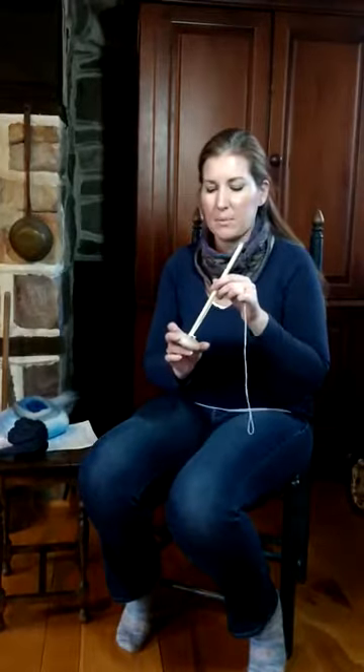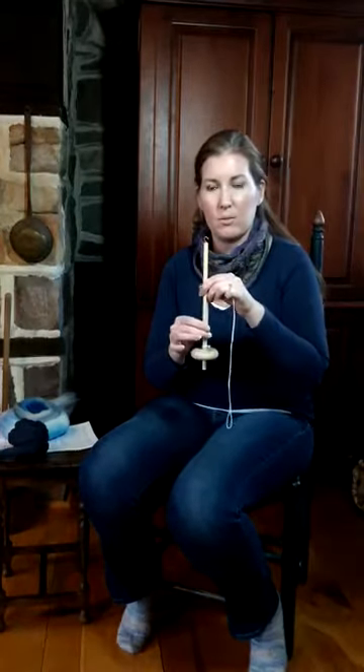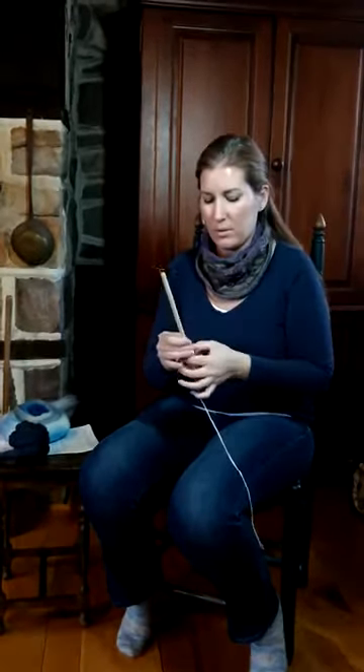Hello, I'm Anita from Wormit Farm Designs and I wanted to make a video to show you how to begin on a bottom whorl drop spindle.